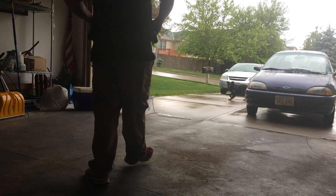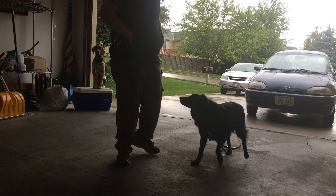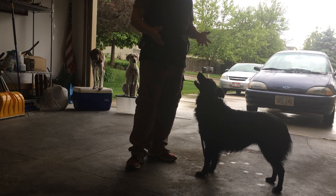Duchess. Hey guys, Ali Shoha here again today. Just going to do a quick video on how we start free shaping the sit command.